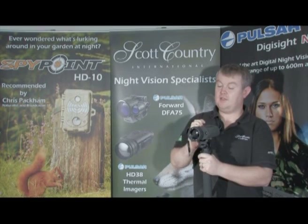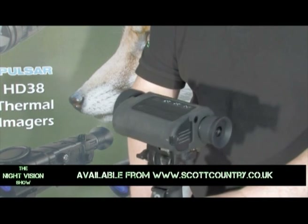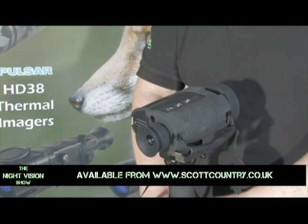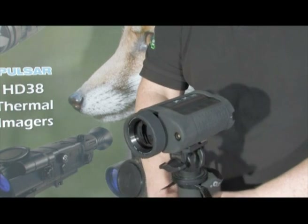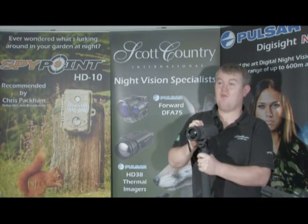Joining us on the show is Paul from Scott Country, telling us about the new Guide IR518EC Thermal Imager. It's a phenomenal bit of kit. This is the new Guide 518EC, an improvement over the old 518C model. It has various improvements including a higher resolution, now 640x480, and a detection range of up to 1200m at night — picking up small animals such as rabbits, badgers, and foxes at that distance, not just larger animals.